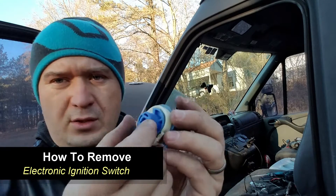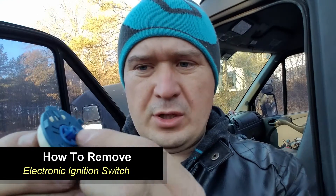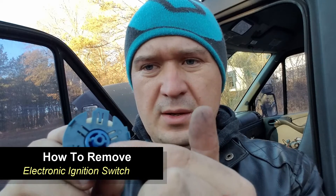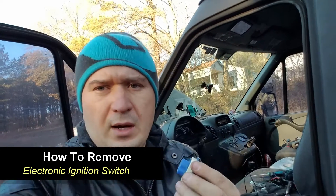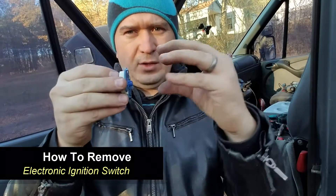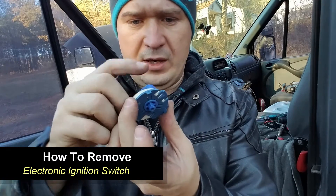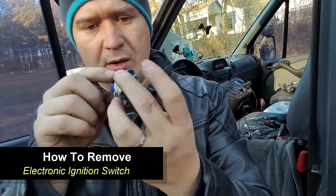As you basically turn the key, those three plastic pieces rotate inside. And then this little portion rotates — the way it's shaped, it's got those little knobs, so it sort of acts like a Phillips head screwdriver. Basically as you turn the key, your electronic ignition engages and it causes the van to cut on.